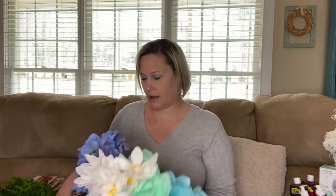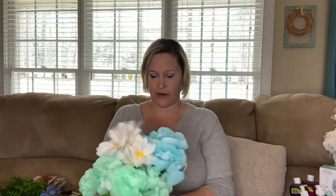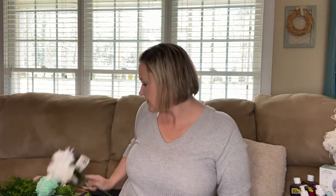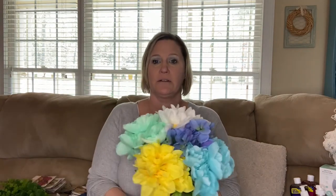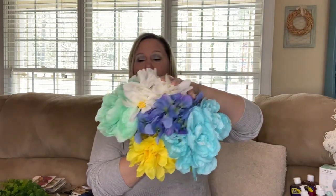This is the last part of my haul. I found some florals: yellow dahlias, blue hydrangeas, green peonies, white daisies, and blue peonies. I think these would be so pretty together. I also already had some green lilies from a previous haul. I'm going to place them all together and make an arrangement.